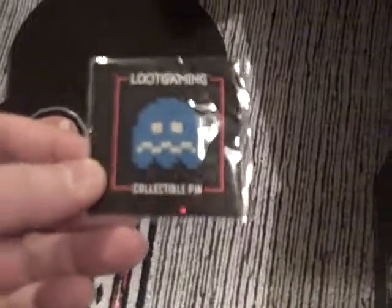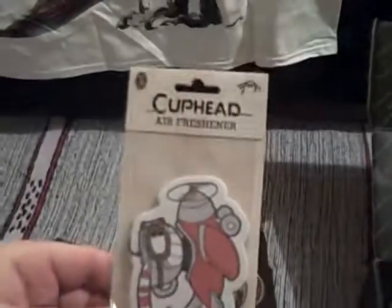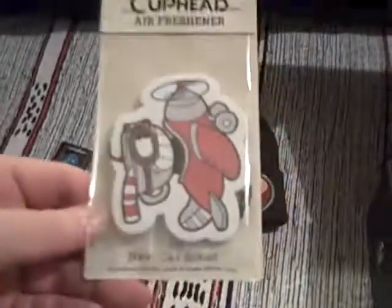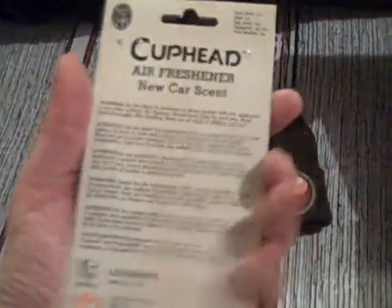And then lots of mini items. One of these completely pointless things is the pin — a collectible pin. One of those Pac-Man monsters that chases you around — an official Pac-Man one. Nice as pins go, a nice bit of retro. What have we got next? We have a Cuphead air freshener, made by Funky — which presumably is not the same as Funko. New car scent — they're always useful. I often hang them up around the house; it goes very well in the car as well. It says Loot Gaming so it would be exclusive.